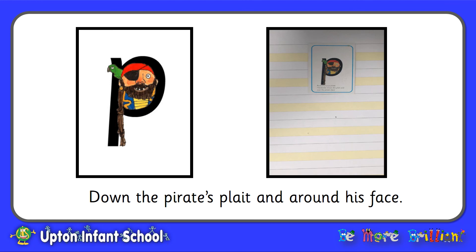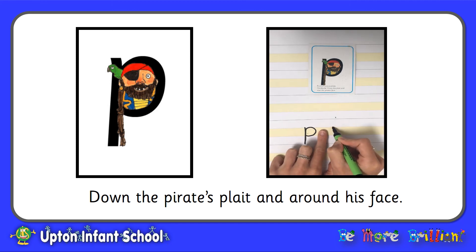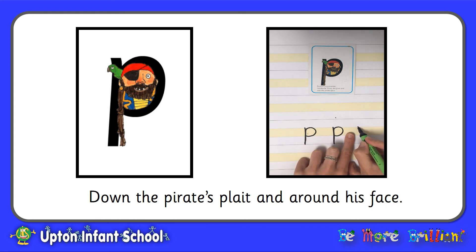Now let's look at our final letter of the robot family, which is the letter P that makes the sound P. Down the pirate's plait and around his face. Finger space. This letter is a descender which means the pirate's plait has to go all the way down to the bottom line. Make sure his face sits in between the two yellow lines.